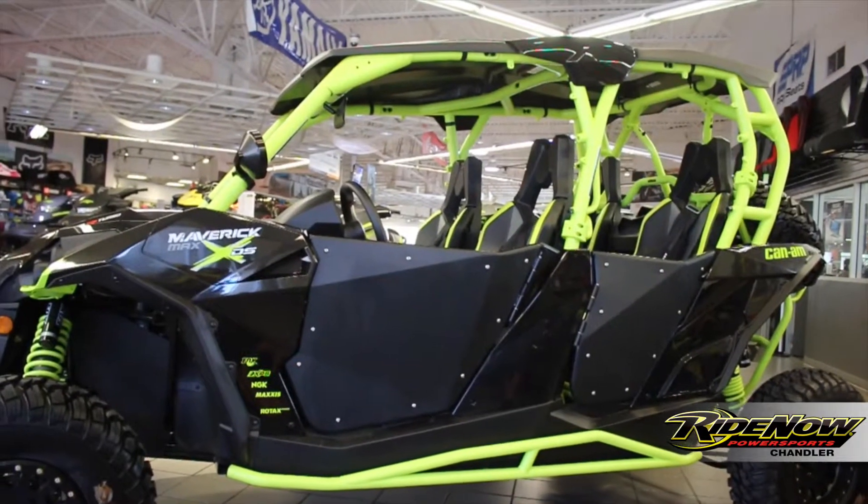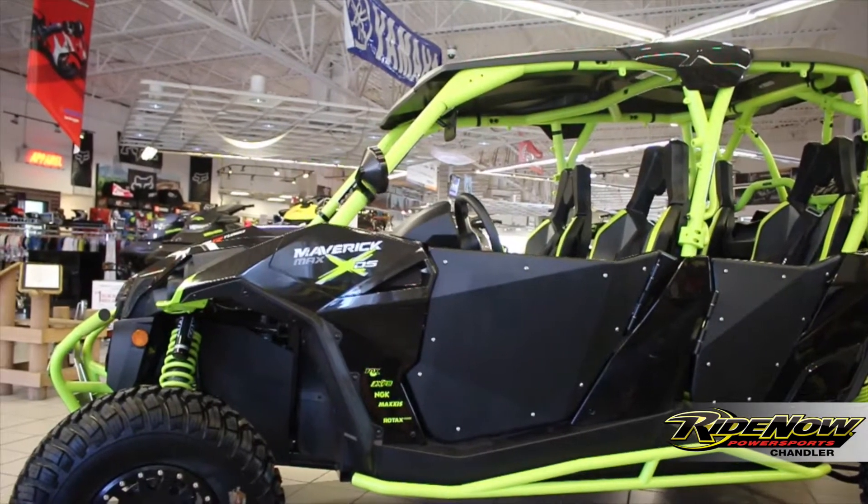Also on this Can-Am Maverick Max, we went ahead and added some doors — steel frame construction from our friends down at Dragonfire.